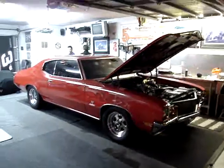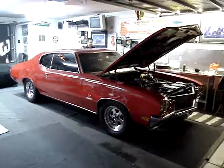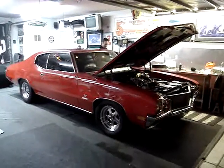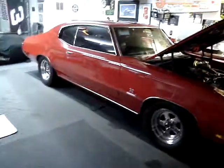Here we are at Marty George's, a very good friend of mine. We did this car about 11 years ago and he finally got it together. I'm out here in California visiting, and it's been 11 years coming to listen to this thing and seeing it all done — it's just gorgeous. I'm gonna try to start it. We spent months on this thing.